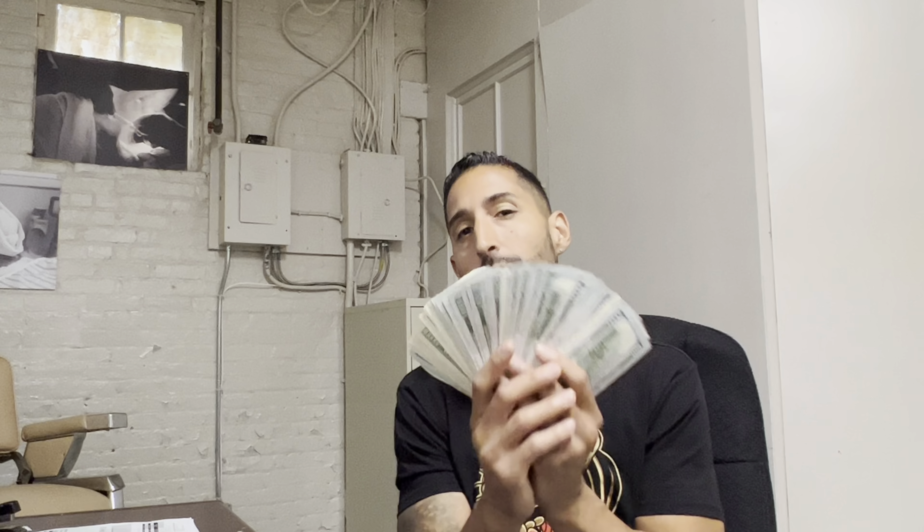But then he canceled — said insurance would be too high. He called me at 8:30 in the morning when he was supposed to bring the rest of the money. I had to go back to the bank and give him his money back, which was extremely frustrating. I had already told people the car was sold and took down the listing. But I reposted it, and the first guy you just saw test drive the car bought it for $4,900 that same day.